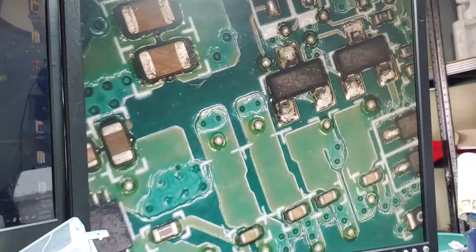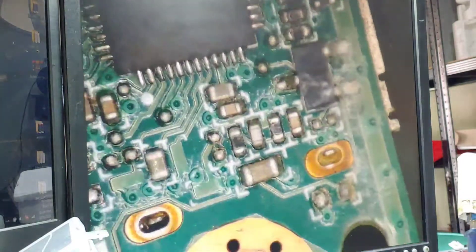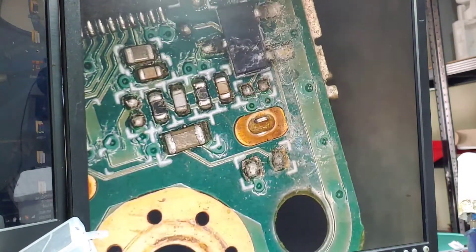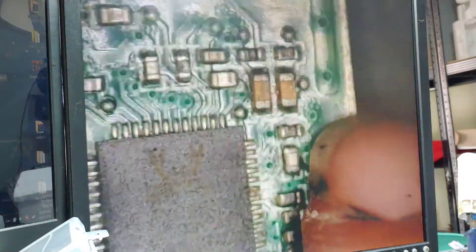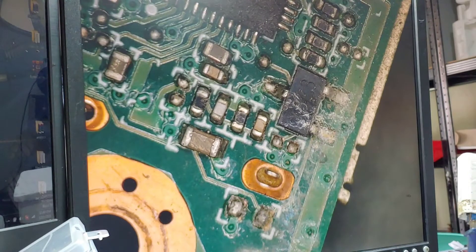I have found something here — possible water damage or liquid damage. We can see some traces of liquid damage. So we will try to clean this area with alcohol.